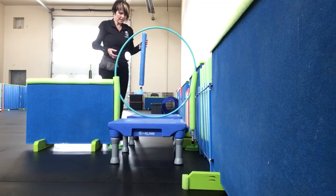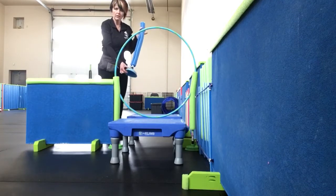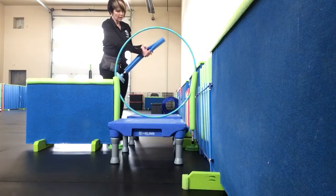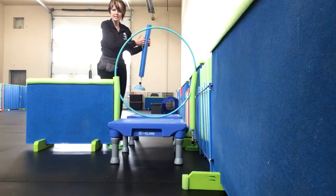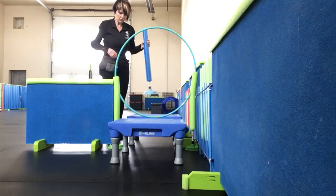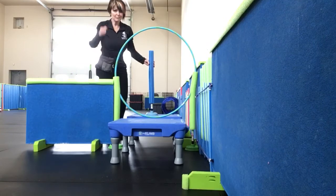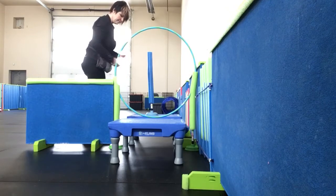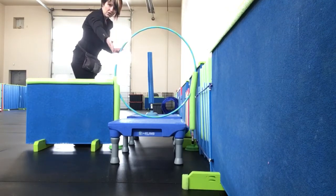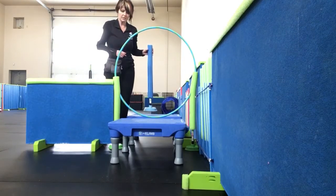I've got a homemade, fun little apparatus — colorful plungers with a pool noodle sliced, and then the hoop sits in the middle, just kind of squished in between a couple of other barriers. Another way to do it is simply hold the hoop in between — you would hold the hoop here, and your hand that's free would guide the dog through. I want hands-free, so I've just set it up this way.